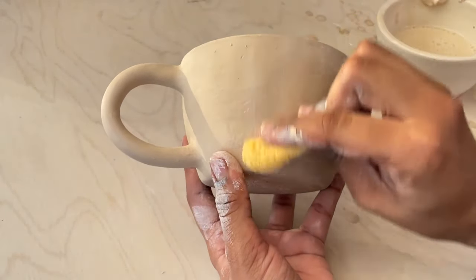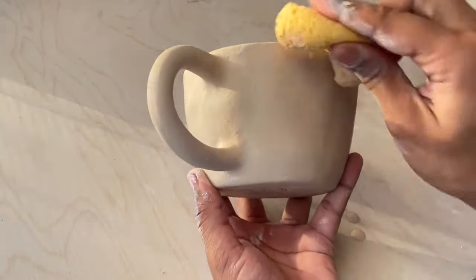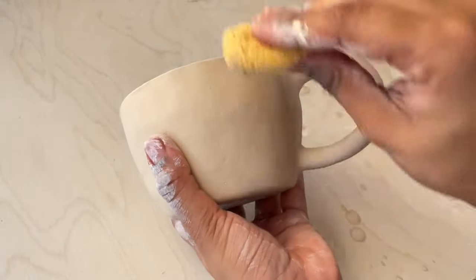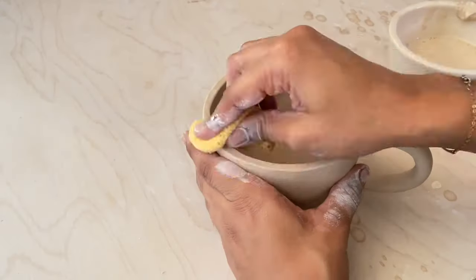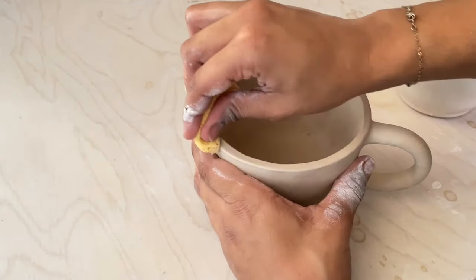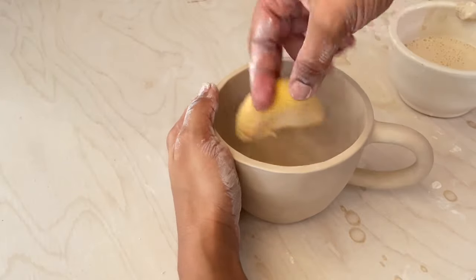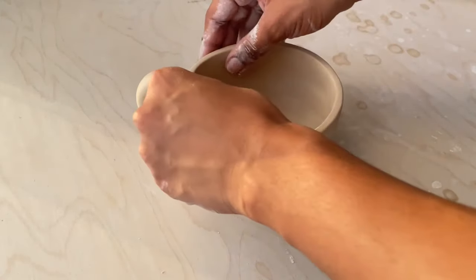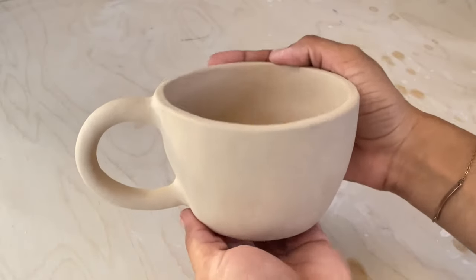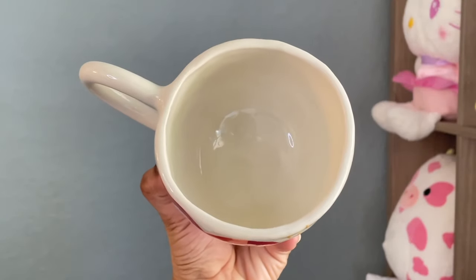Now that the handle is nicely attached, we're going to smooth out the entire mug and make sure it's very smooth so we don't have to sand it later. After smoothing I'm just going to use my fingers to shape the top of it. This is how the mug turned out! I hope you found this tutorial helpful — don't forget to subscribe, like, and comment down below. I'll see you guys in my next video.